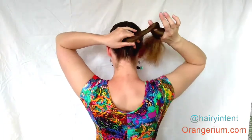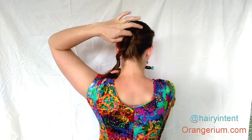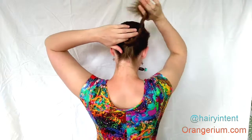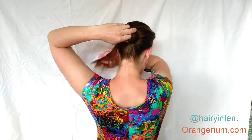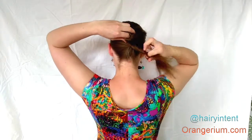Then take hold of the ponytail and start twisting it. Fold it around your finger at the base. This is actually the same beginning as with a cinnamon bun, but where in a cinnamon bun it's important that the twists lay around each other, in this case it's okay to let them fold under each other.